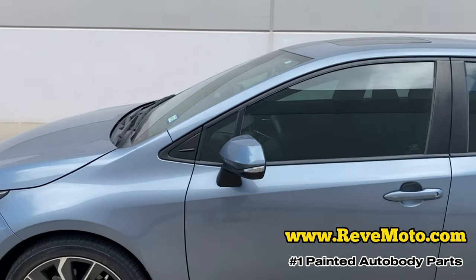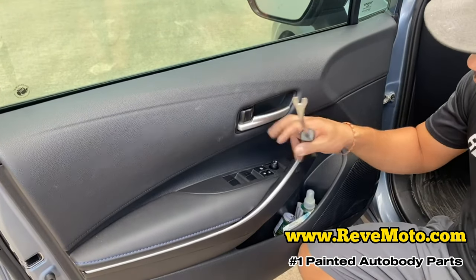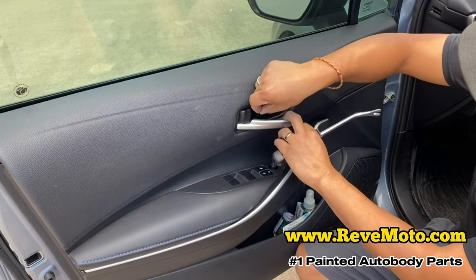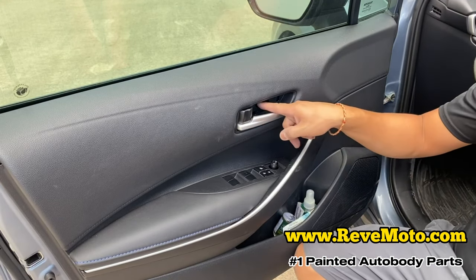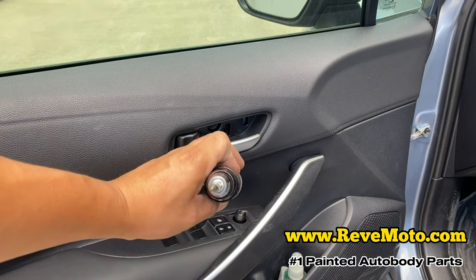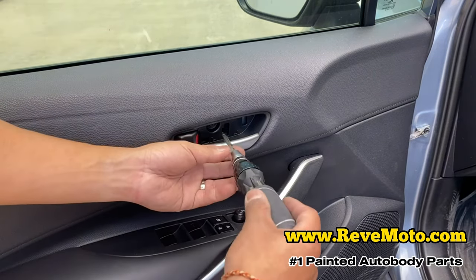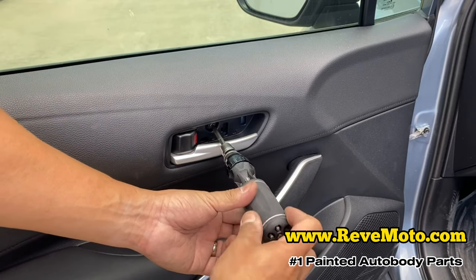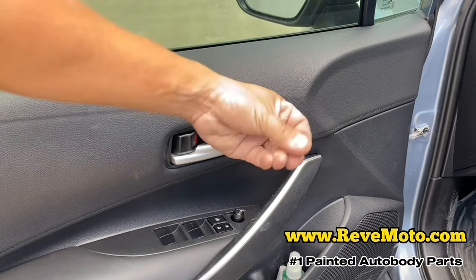Alright, first things first, you got to open that door. When you open the door, you're going to go ahead and open up this cover right here. Get something flat and just pry it out — something soft. If you're really careful, you can use one of these. Take that off right there and you're going to be able to screw. If you guys don't know what screwdriver to use, it looks like a star — like a Torx. Go ahead and take that off.